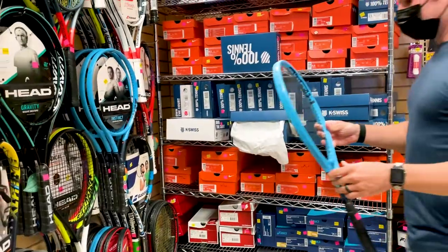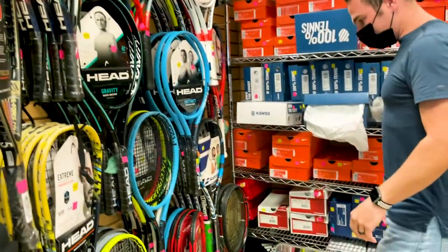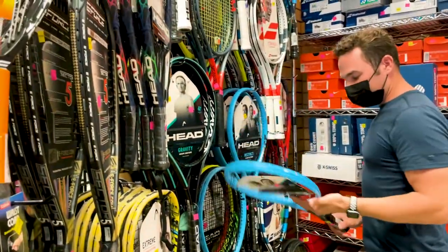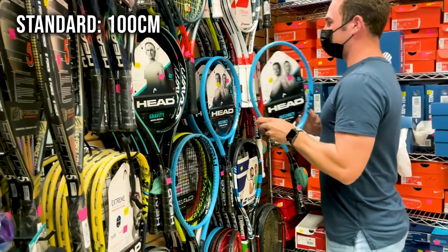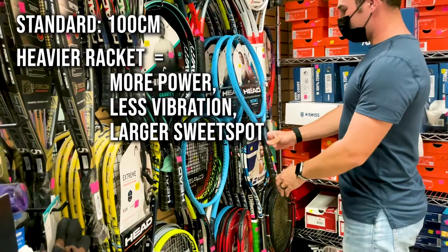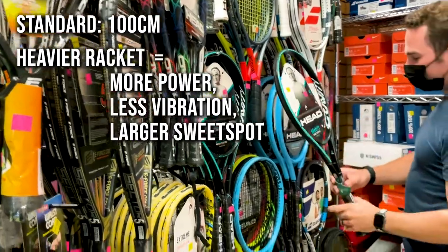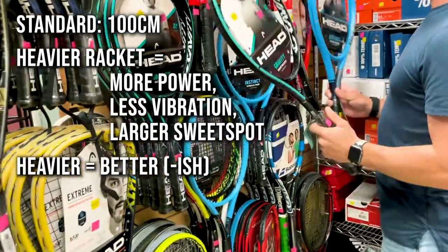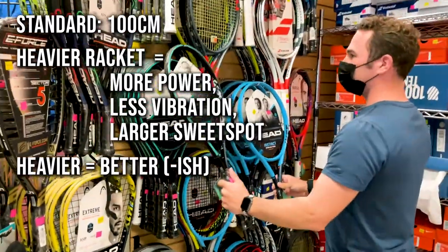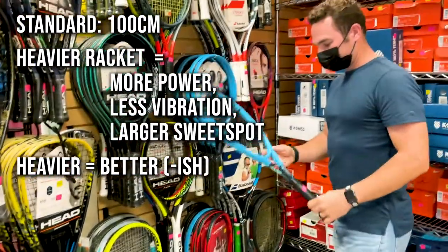One of the first things we needed to do while we were at the store was to find my wife a racket. She's never really played tennis before, so we were looking for something that was reasonably priced but that would give her a good feel for the game. The most common and standard head size these days is about 100 square centimeters. A heavier and larger frame will give you more power, vibrate less, and have a larger sweet spot. In general you should almost always go for the heaviest racket that you can comfortably play with, knowing that if it's too heavy it can make your swing slower, power you out faster, and even potentially cause injuries. We ended up settling on one, and it definitely helped that it came in her absolute favorite color — light blue.